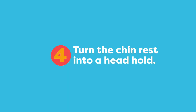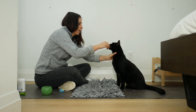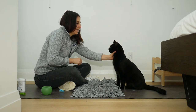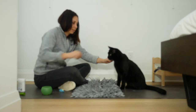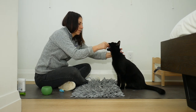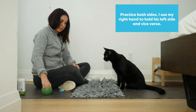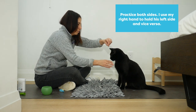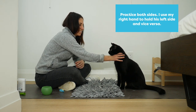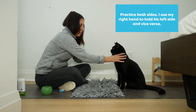Now the cat should be comfortable resting their chin on your hand and we're going to turn it into more of a hold. The hold is necessary for brushing teeth. Notice how I'm turning my hand from under his chin to more around the side of his head towards the back. Practice with both hands, not only for your cat but also for you. You're going to need to get good at holding the cat's head with each of your hands so that you can brush both sides of their mouth.